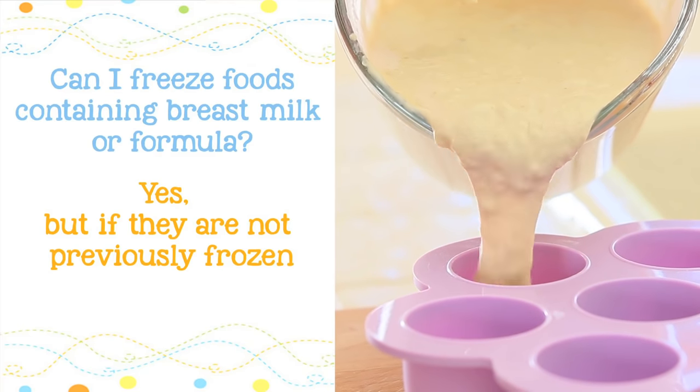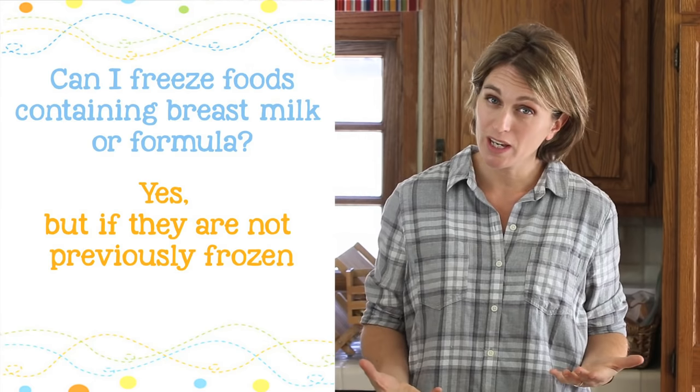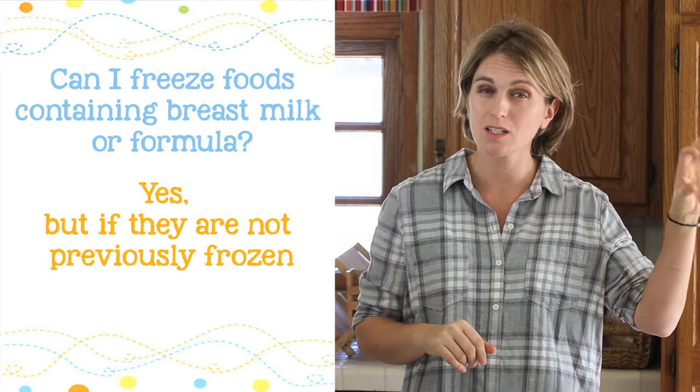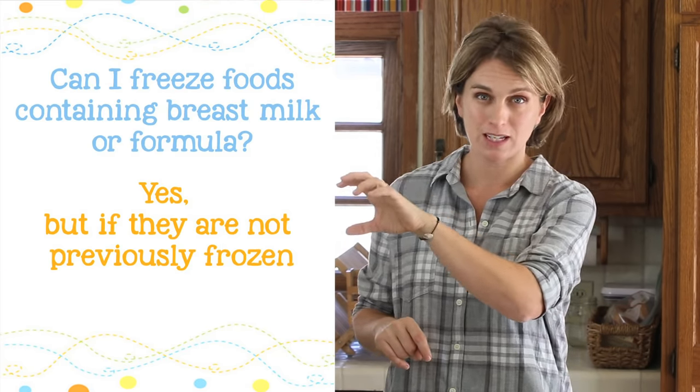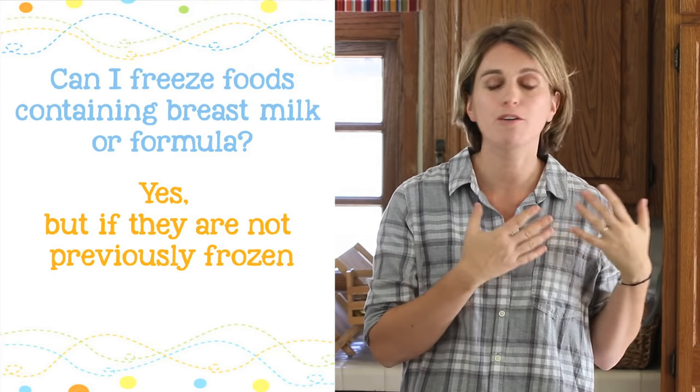Can I freeze baby food that contains breast milk or formula? Yes you can, but just remember one thing: you cannot use frozen breast milk, cook it, and then freeze it again. Breast milk should be fresh — it cannot be a previously frozen one.